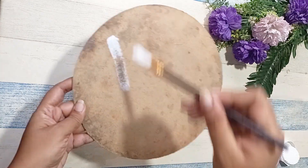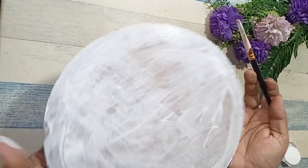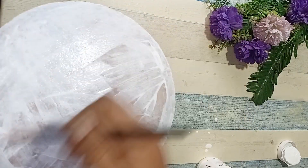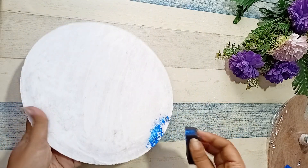For this we are going to take the opposite side of the cake base and we are going to cover it with gesso. Once the gesso is dried completely, we are going to take blue color and dab it on the border of the cake base with a sponge.